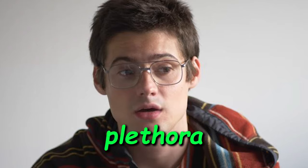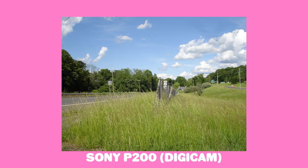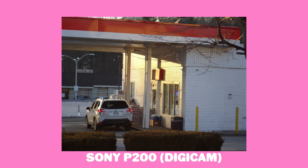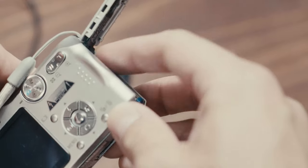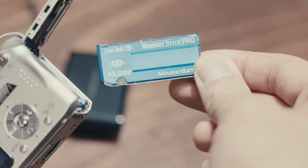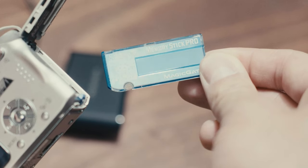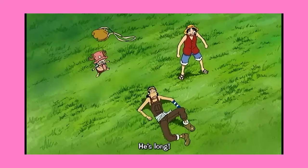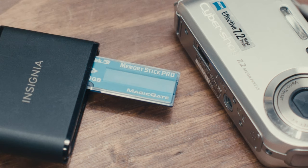Media storage is another thing to consider. While there are a plethora of digicams that use SD cards, certain brands like Sony decided not to do that, which is just awesome. Many older Sony digicams like my P200 use Memory Stick, which is basically a long SD card. Memory Stick is not the same as SD, so it will require some sort of card reader or the cable that came with the camera to get the photos off the camera and onto the computer.